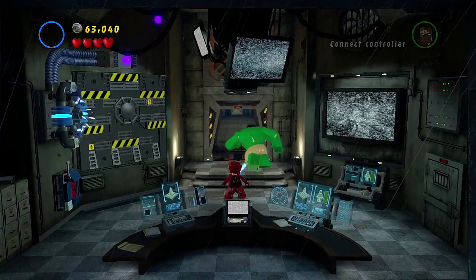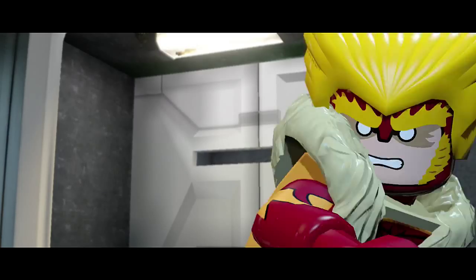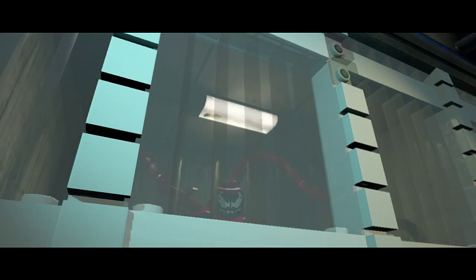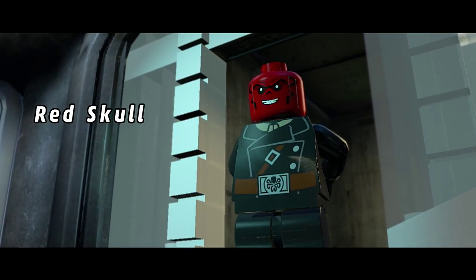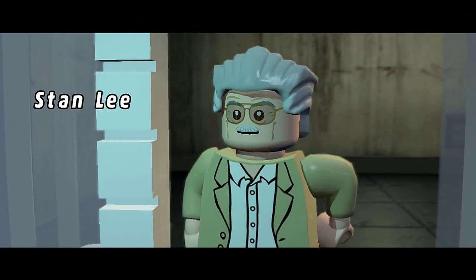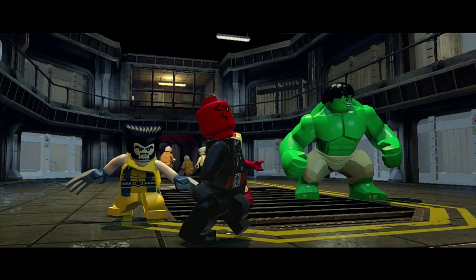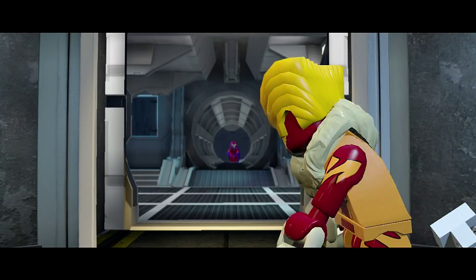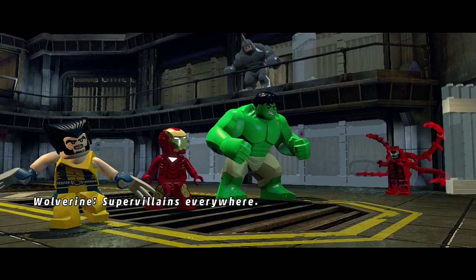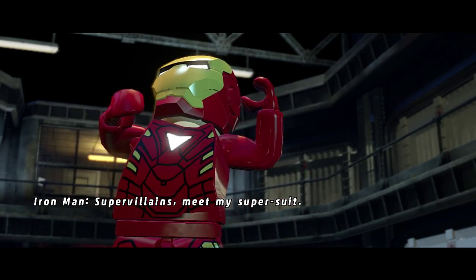All right, we just need to find two more. Let's get out of here, Hulk. You made it just in time for that big escape. Oh, there's all the villains. That's a skirt right there, Stan Lee. Super villains everywhere.